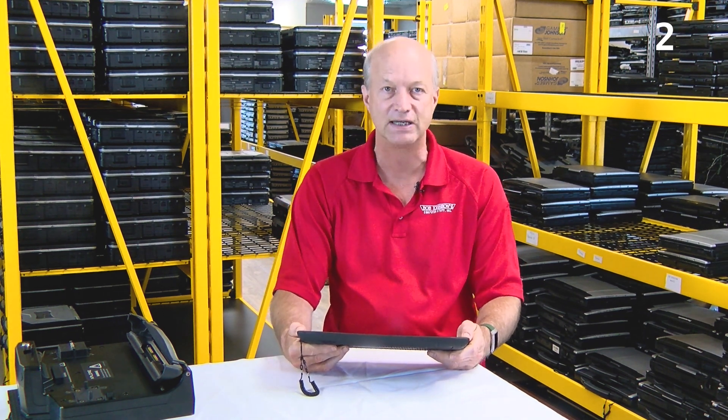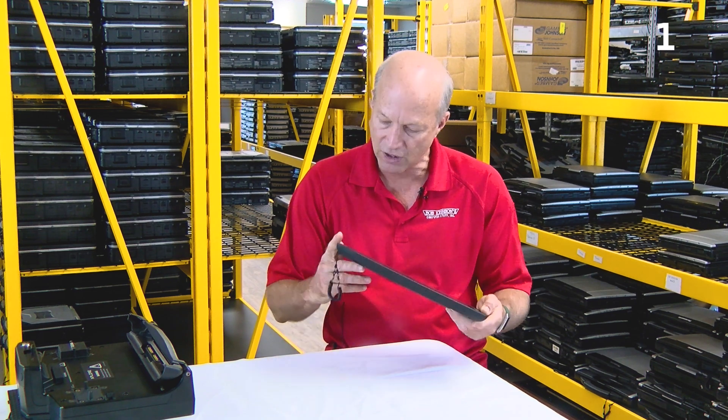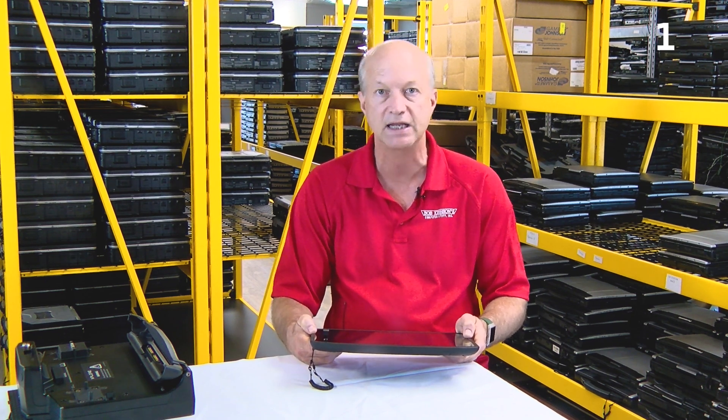My favorite feature, number one, is the function keys. There are three function keys right by the screen. The F1 key displays the tablet center; press and hold for Windows Journal. F2, when pressed, gives you the Capture Pro application; press and hold to bring up the pictures directory. F3: press for tablet PC settings; press and hold for the on-screen keyboard. I think that's a really sharp feature for this tablet.